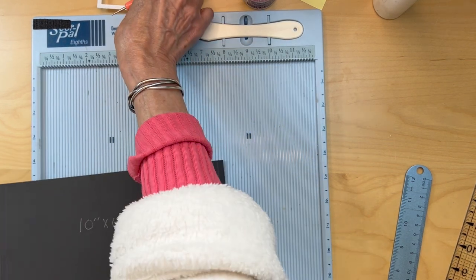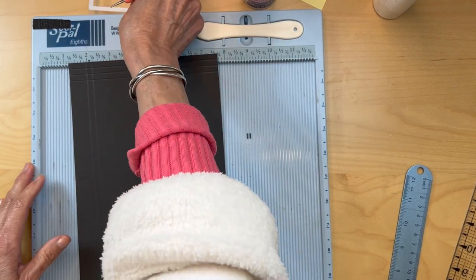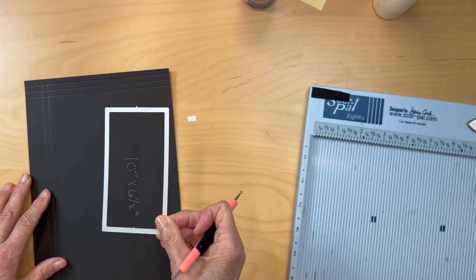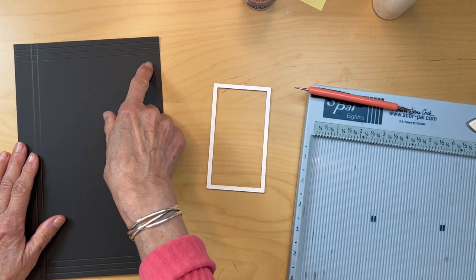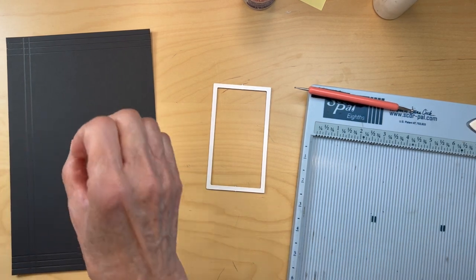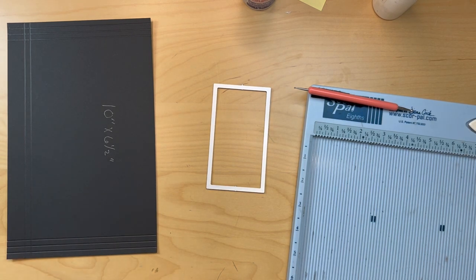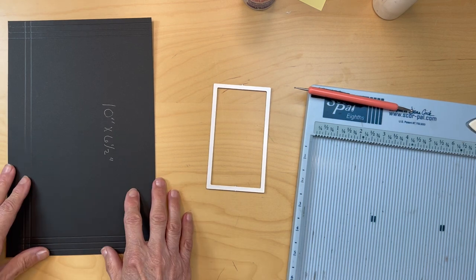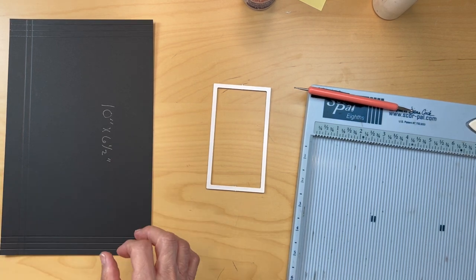If you do not want to add the acetate window, just skip through this part. But for those interested in the acetate window, first we need to cut our designer paper that we're going to put on top. I'll insert the original video so you can see the color and decorative paper I used for my album. I've gone through all my paper and don't have any scraps big enough to recreate that, so I'm going to be using what little scraps I have left just to show you the process.